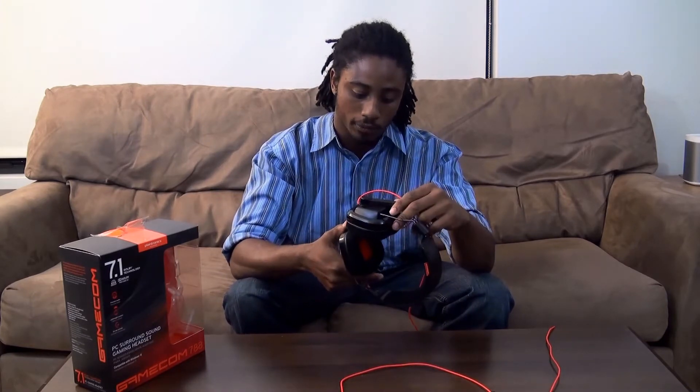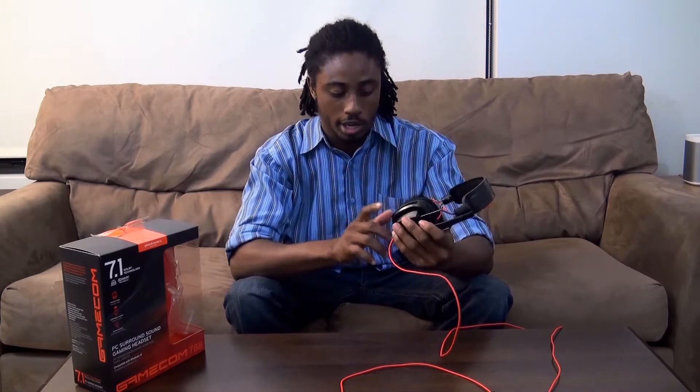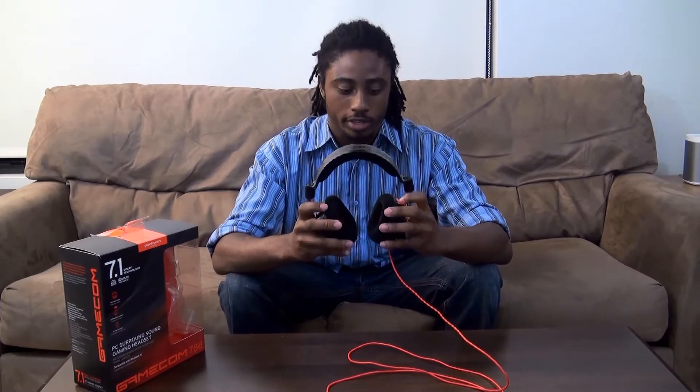It's got a mute switch right up here, and that's pretty much it for the headset. It also has a Dolby setting which doesn't do very much for gaming but it's pretty good for watching movies. So as a mid-level gaming headset for $69.99, I think this is a very good buy. It has a 7.1 surround sound system and overall it's a very good quality, durable headset. That's my take on the Gamecom 788 by Plantronics.